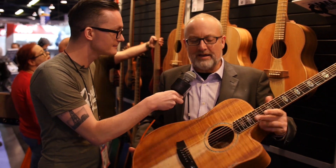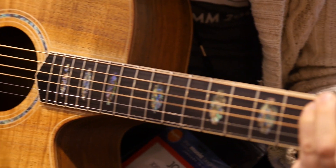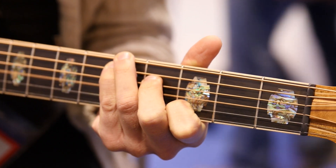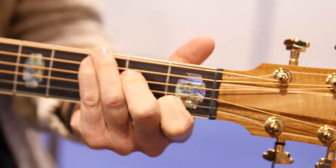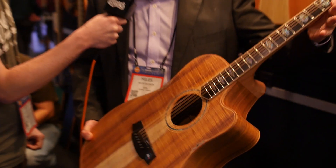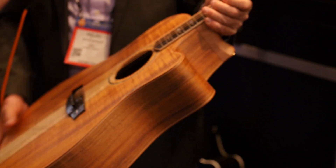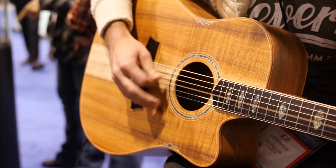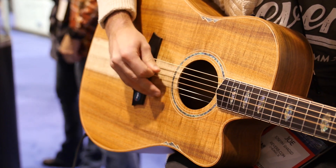So this guitar here is a 3 Series Fat Lady. It's got a blackwood top, blackwood back and sides, three-way Cole Clark pickup — most natural sounding pickup in the world. It's got an Ebony bound fretboard and Ebony bridge. It's a great sounding guitar plugged in, and a great sounding guitar acoustically.